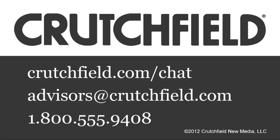If you have any questions about these or any of the other Grado headphones, please give Crutchfield a call. Thank you.